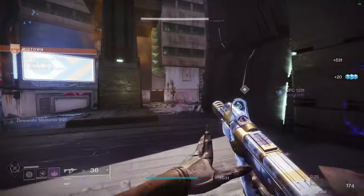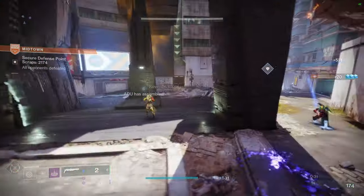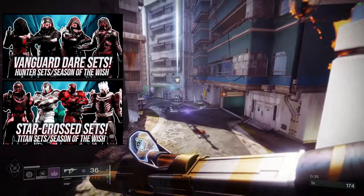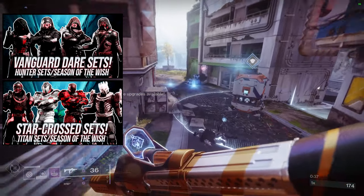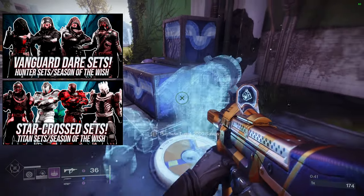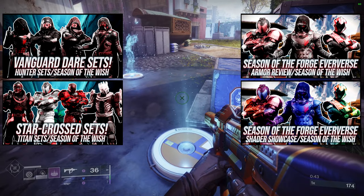For today we're going to be looking at the Warlock Symmetra set. If you guys don't know, we've made some videos already for all of the classes — Hunters, you have yours right here, Titans as well. We also reviewed the armor set from Season of the Forge. They're all right here.